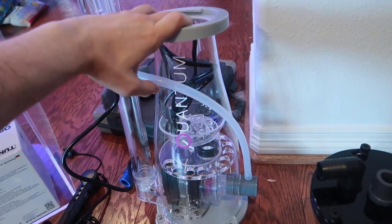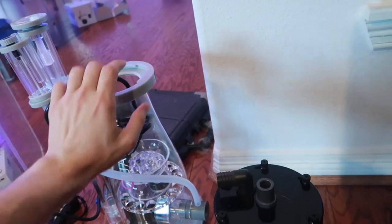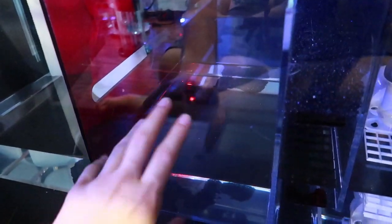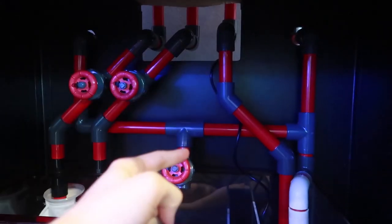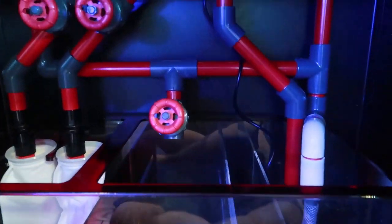Inside here is going to be my skimmer chamber. I've got the Nyos Quantum 160, which is rated for 250 gallons on a 90 gallon tank plus a roughly 20 gallon sump — so it's over twice the rated value for the skimmer, which is excellent. As the water comes in it will slowly raise the water level and go over the first baffle into the refugium section. I'm planning on feeding heavy since we're gonna have a lot of clownfish. I'm eventually going to hang a Kessil H380 right there against the ceiling for a ton of light, and I might bring it as low as possible to block light from entering the skimmer and return chamber.